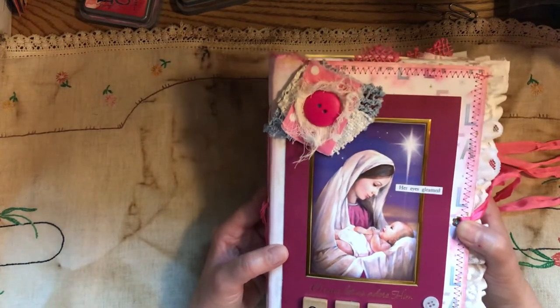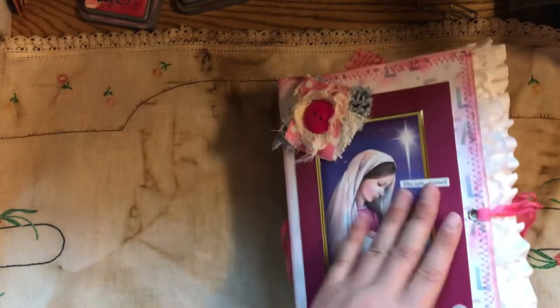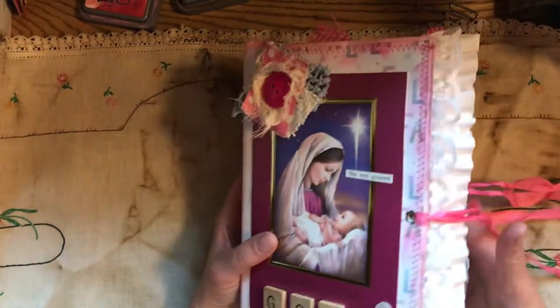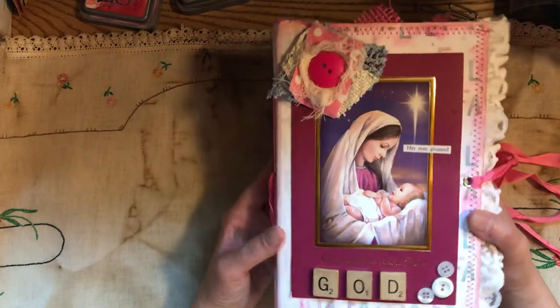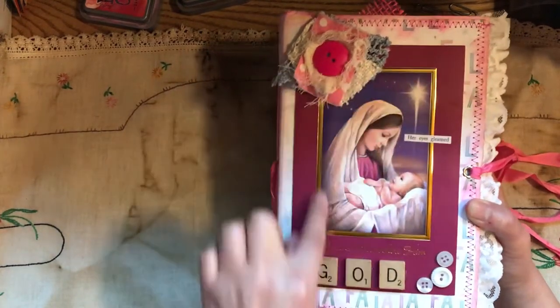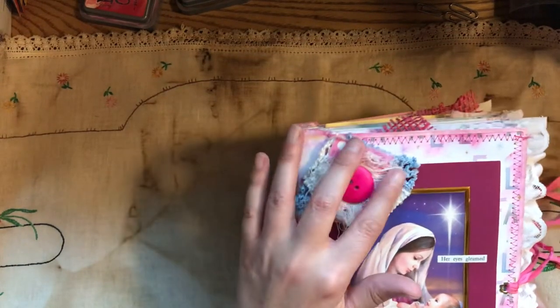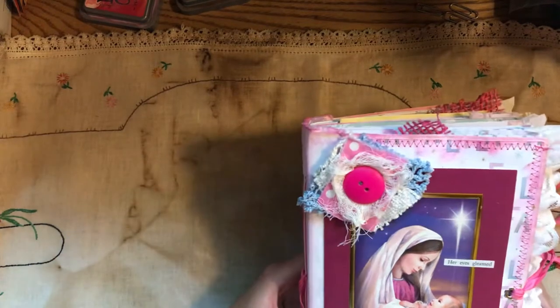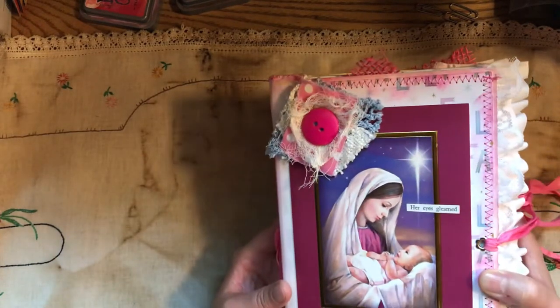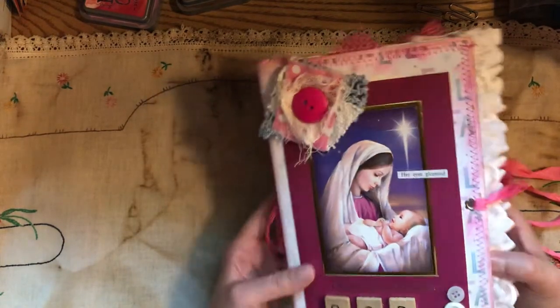This is the fourth and final journal of this series of pastel colors. She's a good chunky journal — she has some weight to her. It's just beautiful. I love it, and this is, of course, my favorite one. The game pieces here, buttons, a Christmas card, and a little scrappy fabric cluster with a button. It says, 'Her eyes gleamed at the sight of baby Jesus.'